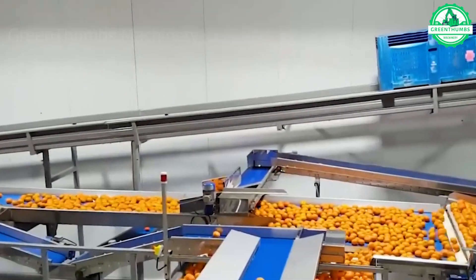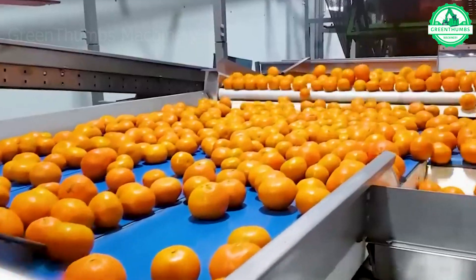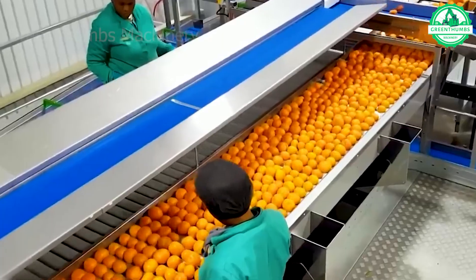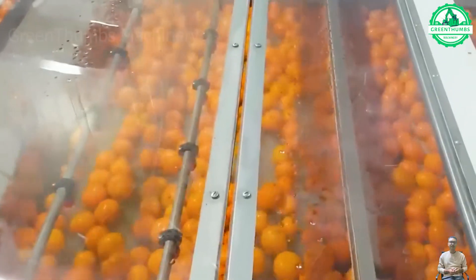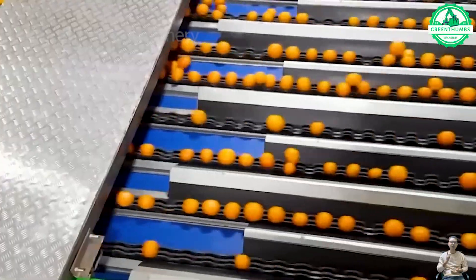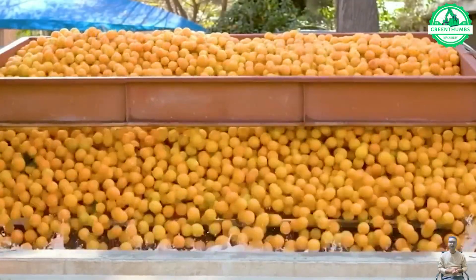This orange processing line is undergoing a remarkable modernization process, integrating advanced technologies such as automatic sorting machines and advanced control systems. This integration not only enhances performance but also enhances the overall quality of the final product. Citrus farmers here can export their products to Europe, Russia, the Middle East, and even Canada.